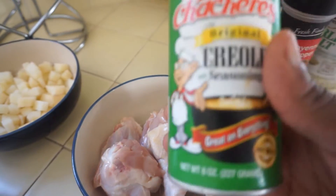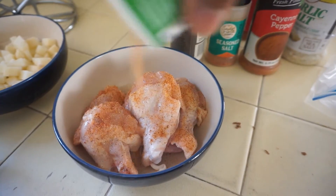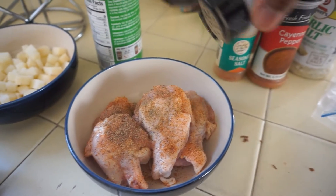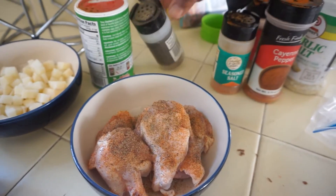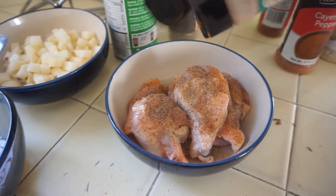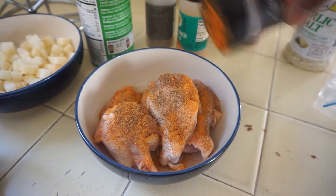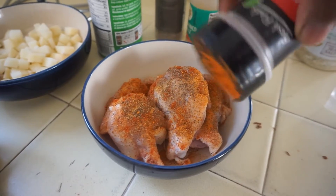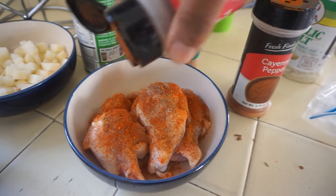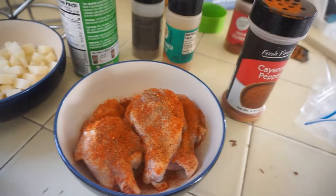So we're going to hit it with Creole seasoning — a pretty good amount. Pepper. I like my chicken spicy, so a little bit of that. Paprika — decent amount. And a little bit of garlic salt.